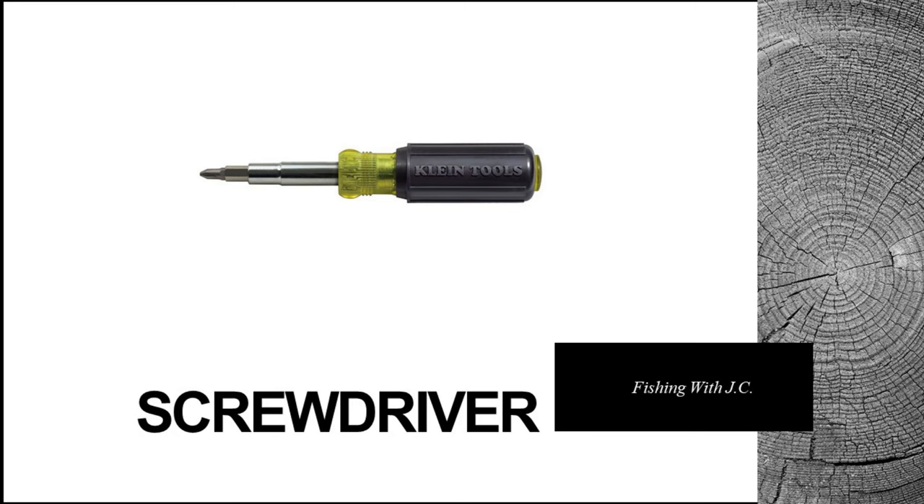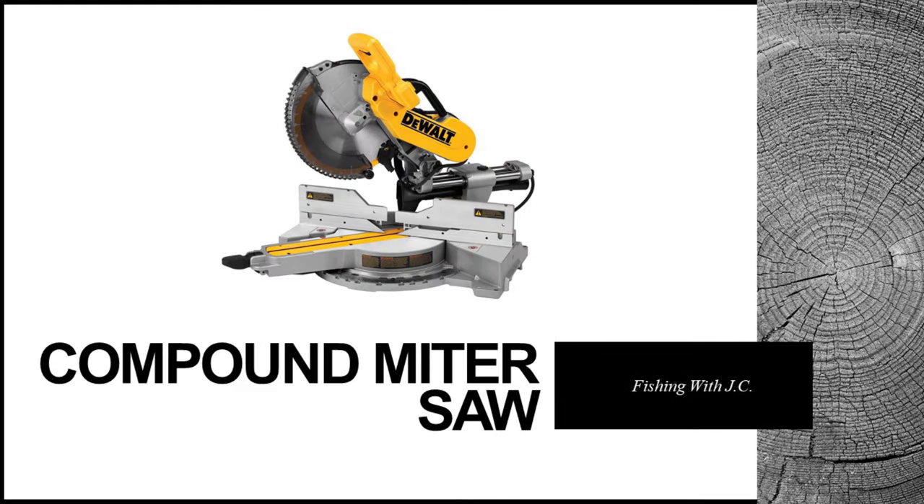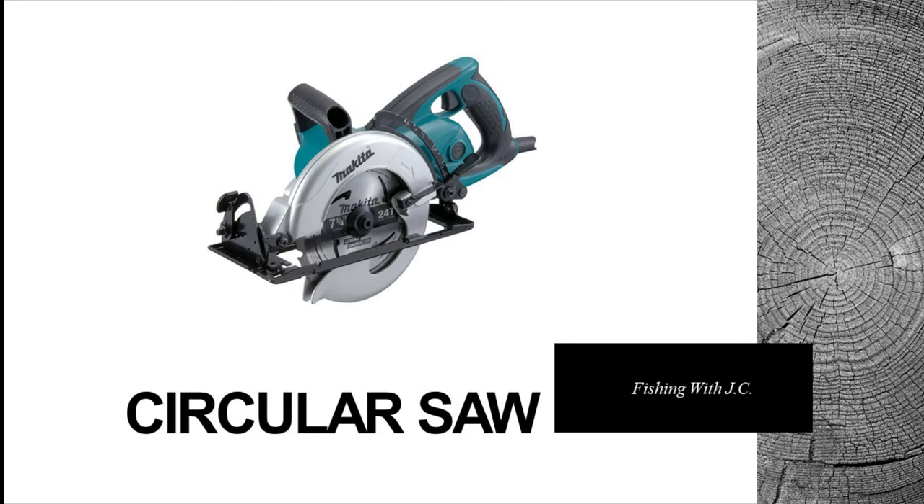Then you're going to need a good drill and some drill bits, then a screwdriver — I like this type because you can switch out the head easily. It's helpful to have a table saw and a compound miter saw with the blade turned around backwards for a cleaner cut into the PVC. If you don't have that, you can also just use a hand circular saw, and again turn the blade around backwards.